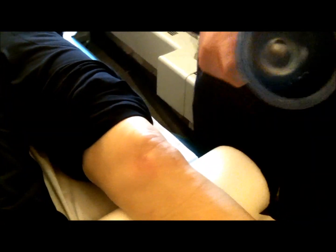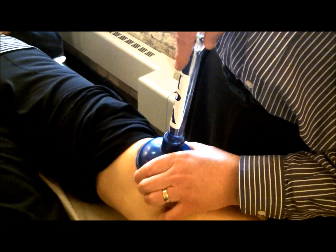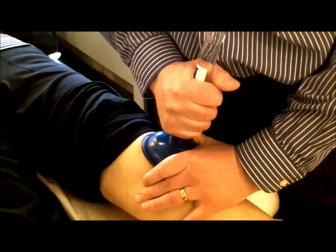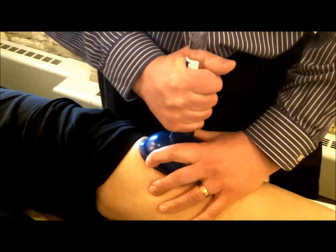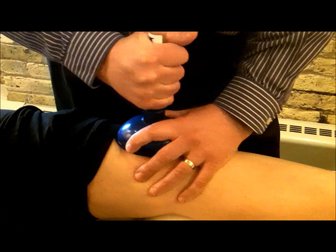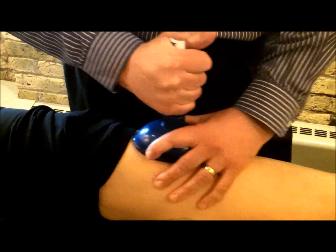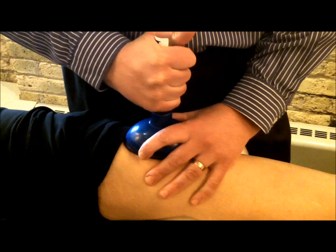A lot of times we'll use this — it's actually just a sink plunger, strangely enough, but it works very well. We just get a little suction right on there, put it over her knee, and apply just a little bit of traction pressure. I can move that kneecap around with this plunger — a household device we use only in the clinic, not on a sink or a toilet, just on her knee. And that starts to mobilize that kneecap.